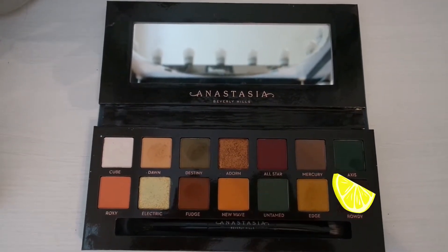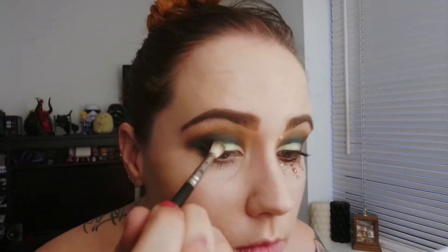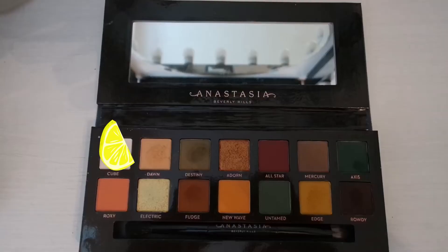Now we're going in with that beautiful Rowdy colour, which is the darkest colour in the palette, and we're just going to use it in that outer corner to really smoke it out. I don't think I could do a look without using something dark to just add that sultry look. You just want to go back in with that khaki colour and really blend it so it hasn't just got light next to dark — you want to create an almost ombre to make it look as nice as possible. You can go back in with that Electric colour as well to blend in a little bit more.